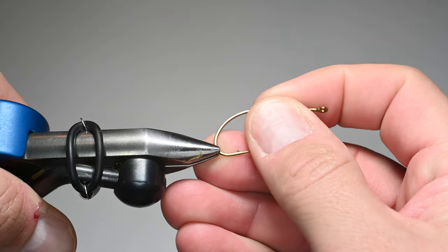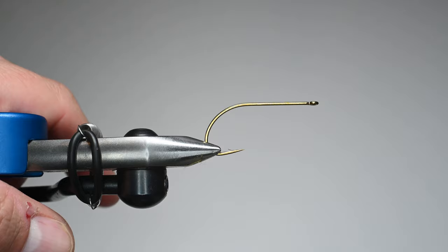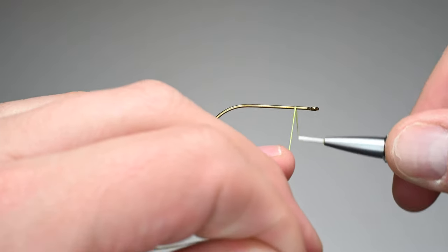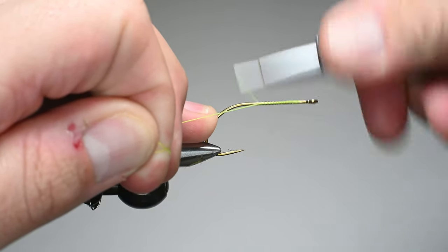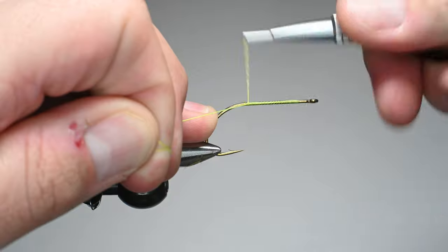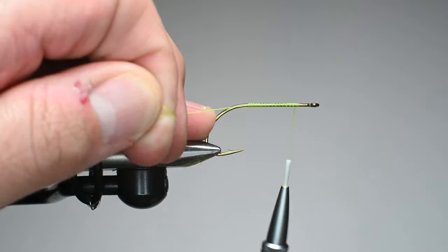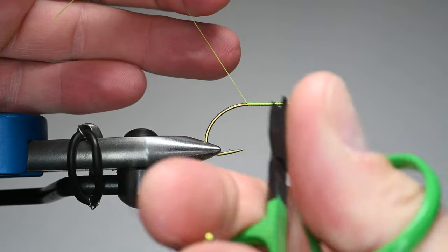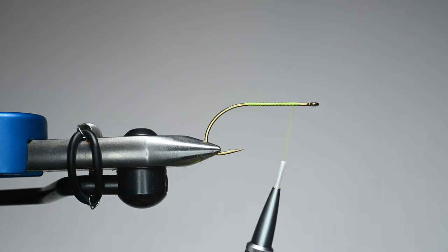Let's go ahead and get a hook loaded. On the version that I fish, I usually don't use a weed guard, but it can be effective when you're fishing in the lily pads. We'll get our thread started and lay down a nice little base. The reason we lay down a thread base is to get some grip, because we're going to be tying and binding down foam — it really helps to have something for materials to adhere to.